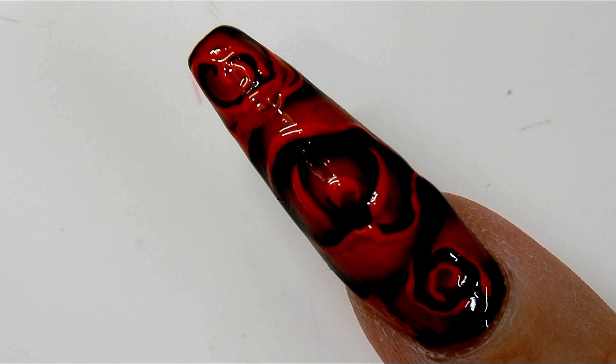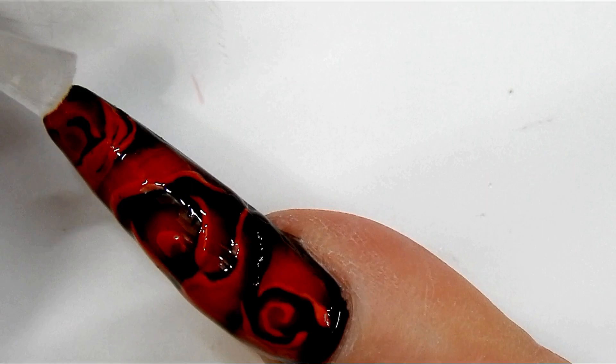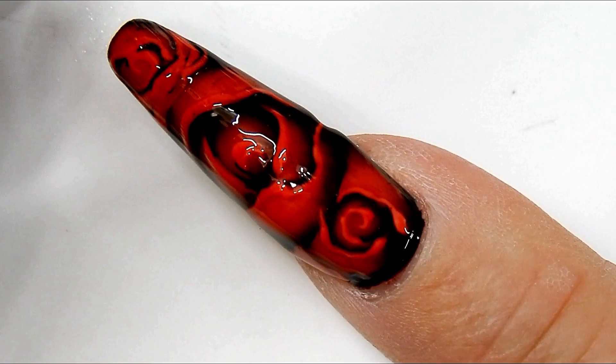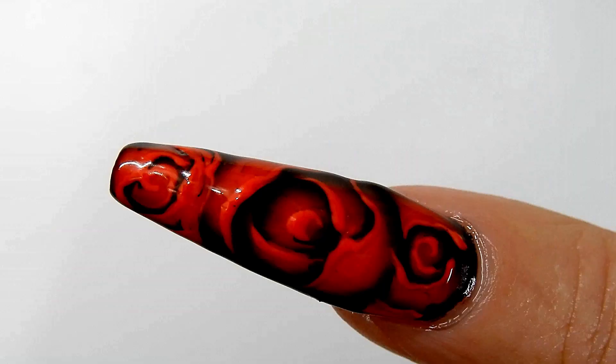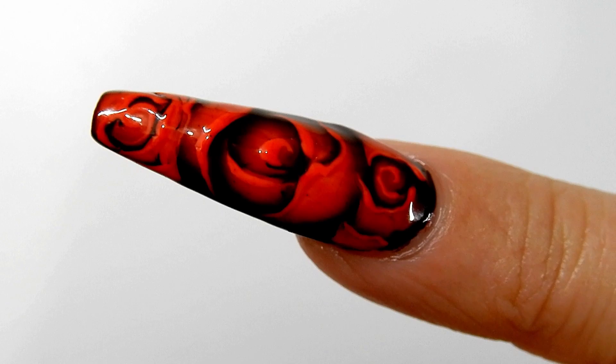You can see the depth in there now. I am top coating with a no-wipe top coat, and the alcohol ink cures right into that top coat. Notice that my brush is not turning red at all — so you don't have to worry about your brush picking up the color. I'll cure this for one minute. That is the final result — I think it looks absolutely gorgeous. I am in love with these blooming roses, and roses symbolize love for Valentine's Day. Happy Valentine's Day, and thank you so much for watching!